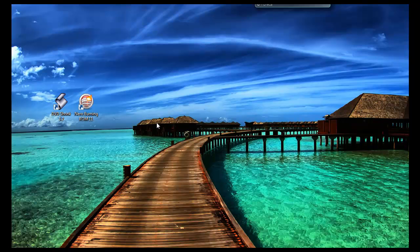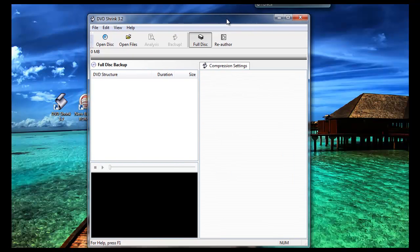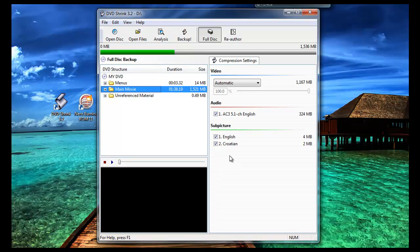Firstly, what you need to do is put the actual movie into your hard drive — it needs to be a writable drive so that you can write the DVD onto another disc. Once it has done that, click off anything that pops up and go straight into DVD Shrink. Then open disc and select the drive it is in — the disc I have is in the D drive, so click ok. It will then analyze the disc, which takes about a couple of seconds.